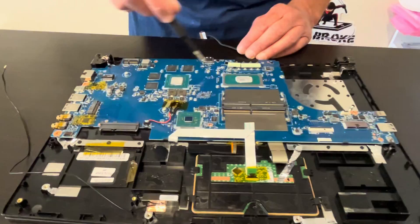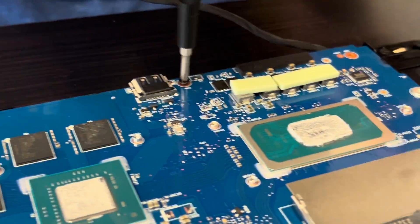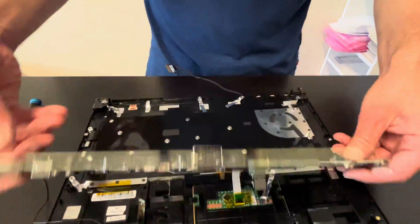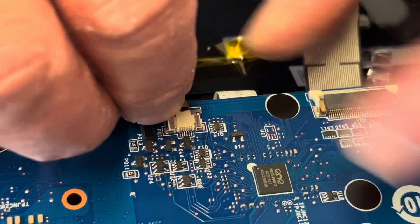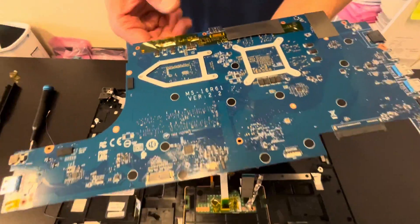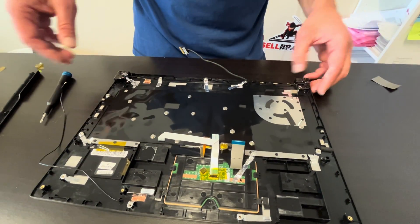Now we are pulling out our motherboard. Here we are disconnecting the keyboard and touchpad. Always close the connectors otherwise they will break off. That's our model number and part number.